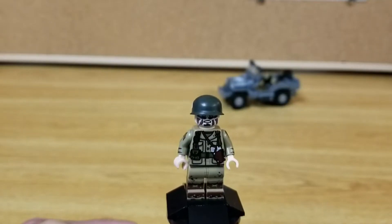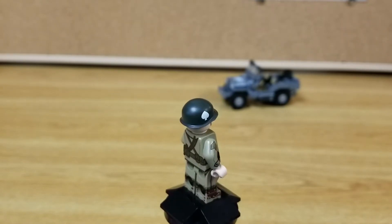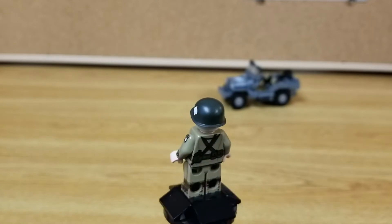Here's a look at the minifig that came with this kit. There is an alternate helmet with no printing on it.